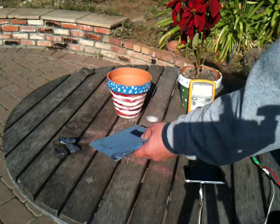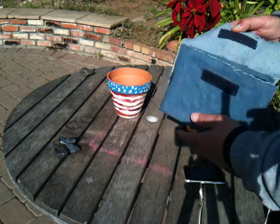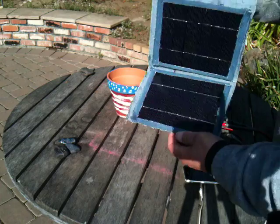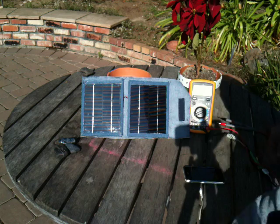Good morning everybody, especially iPhone 3GS charging fans. I want to show you what I've put together. I've built this myself. It's two panels — I'm binding them together with some denim. I've got a USB charging port, and I'm putting them in the sun.